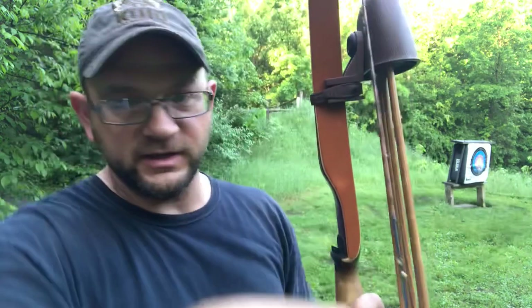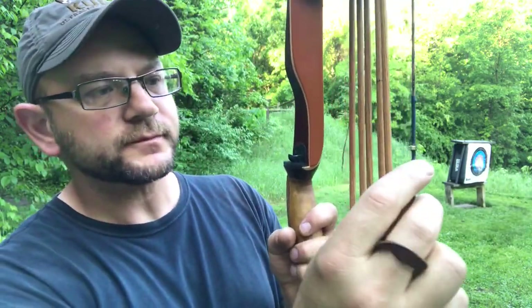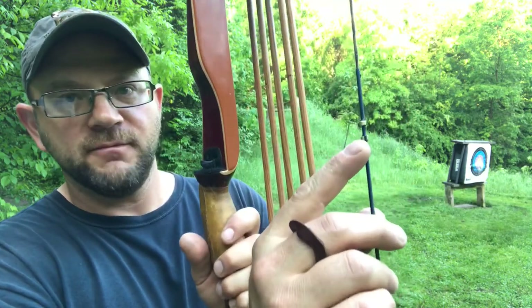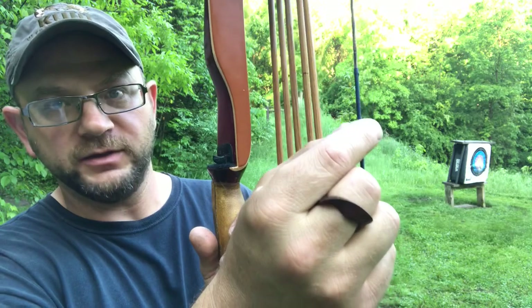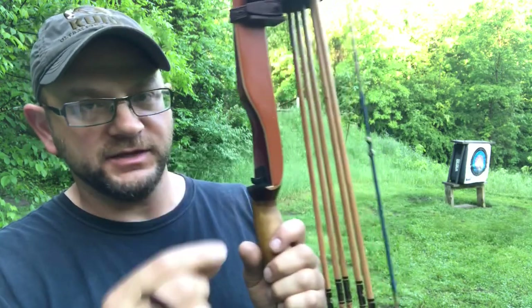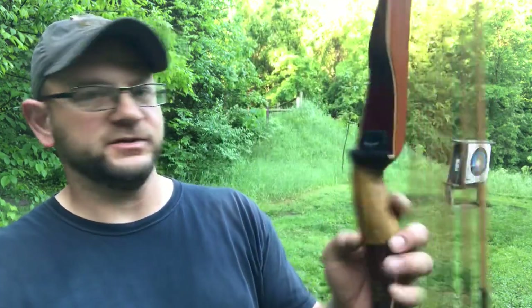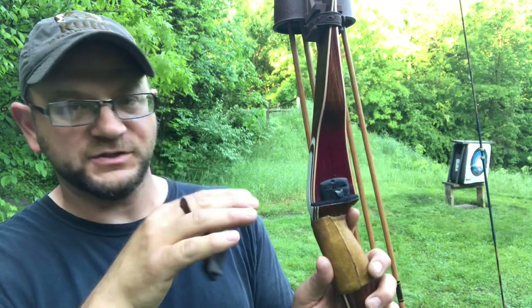All I really did was turn the brass knocking point down. On this one, looking down, it's counterclockwise to spiral down. I literally turned it maybe one and a half to two times total — just a tiny bit down. That small adjustment actually makes a real difference in arrow flight, believe it or not.